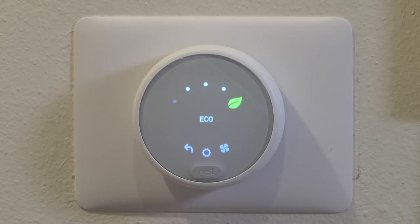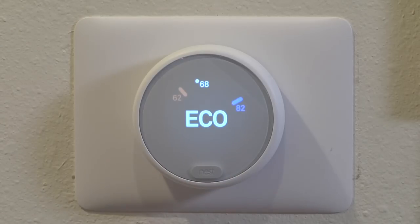Eco is a neat feature. Basically what it does is instead of micromanaging the temperature of your home, it allows your temperature to swing a bit between two temperature points which you set. Still, if it's below a certain temperature it will heat, and if it's above a certain temperature it will cool. But depending on where you live and what time of year it is, there are times where it's useful to simply allow your temperature to swing a bit instead of turning on the heat or air conditioning.